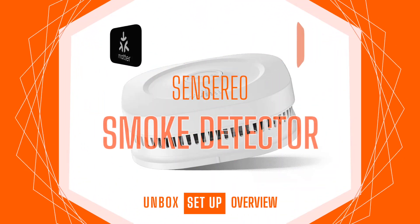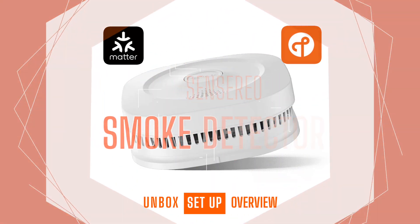This week on HomeKit News: the Sensereo smoke detector with Matter and Thread.